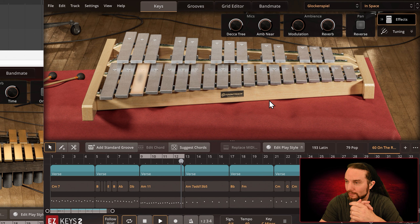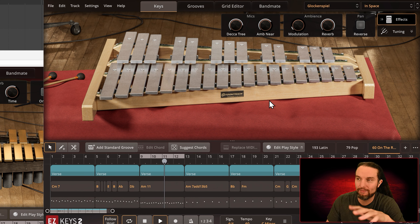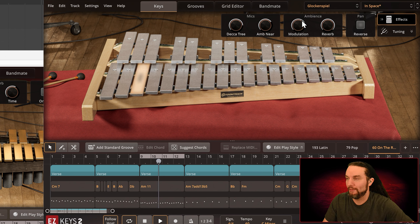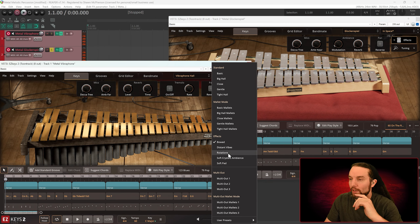Similar effect, maybe a little less horror-movie-like. You ever hear a sound and wish you could go back in time and use it on a project you already finished? I'd like to score a horror movie with stuff like this. The modulation makes me feel not great in my stomach due to the out-of-tune-ness. It's creepy. That's awesome. There's the glockenspiel. What do we have left? I have four different things under effects — let's check out Distant Vibes.